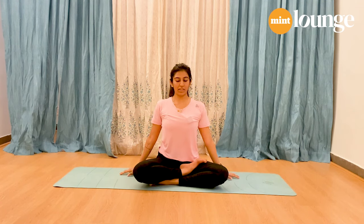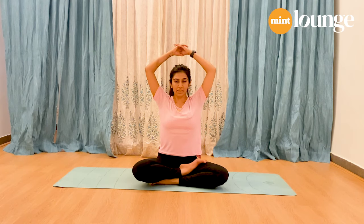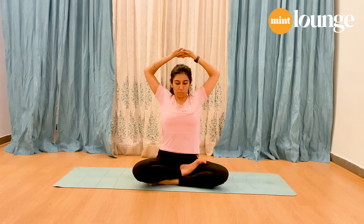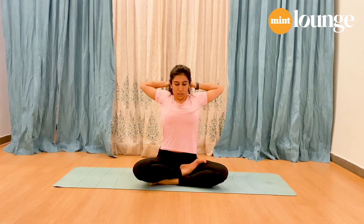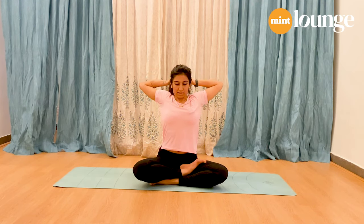Next inhalation, lift your arms up from the sides, interlock the fingers, stretch up — keep the spine lengthened always. As you exhale, bend your elbows and drop your palms behind the head, palms still facing the ceiling. Drop as low as you can and keep pushing your elbows out.